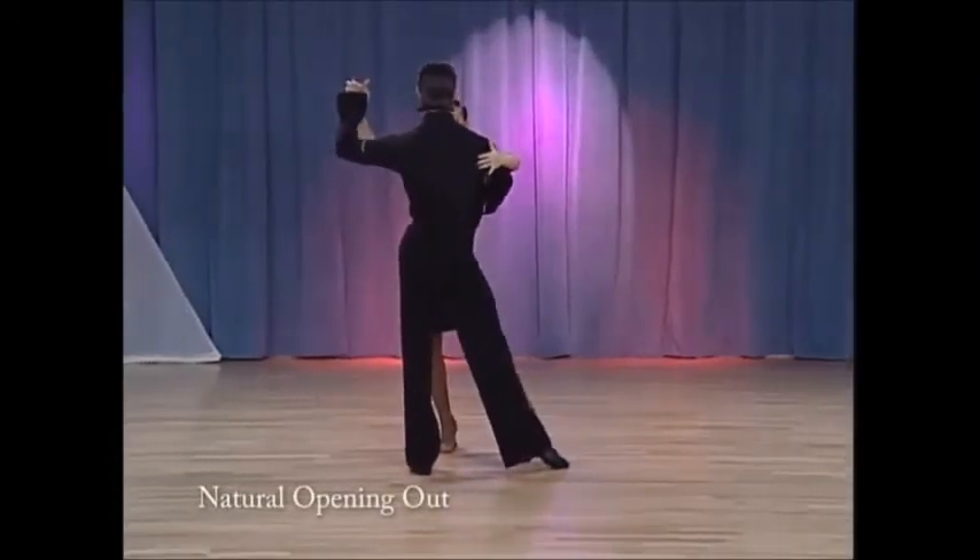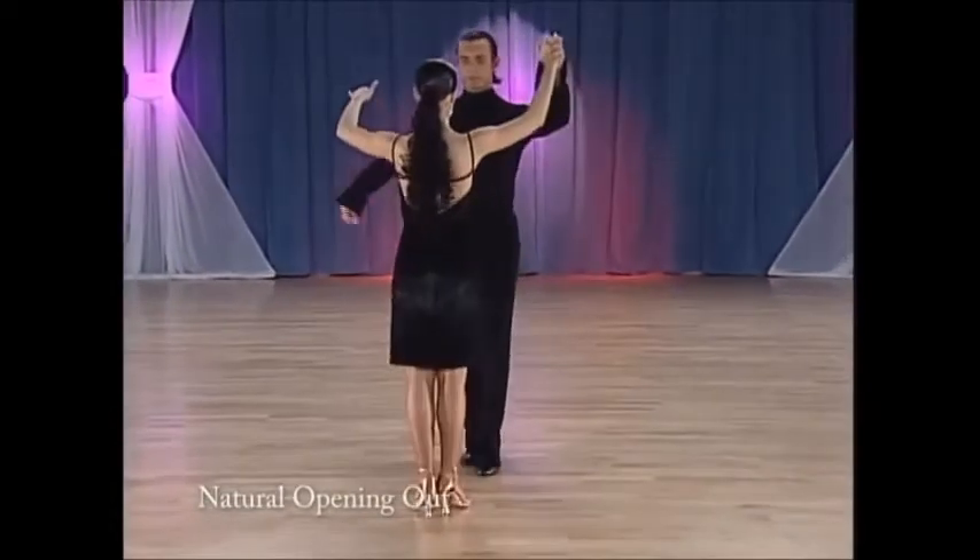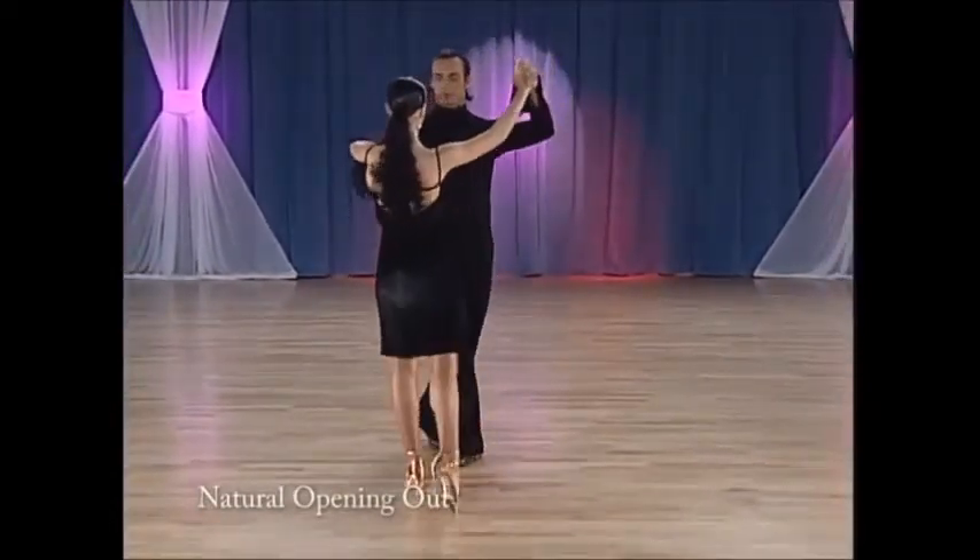And from the other side. Two, three, cha-cha, one.